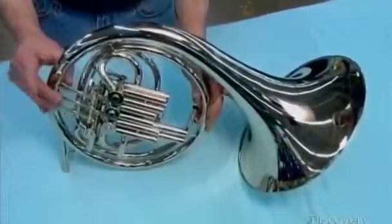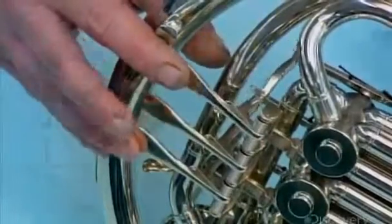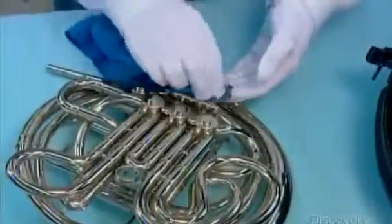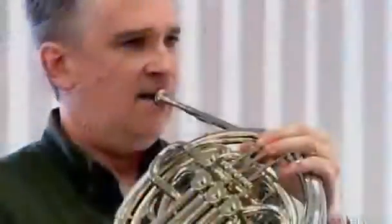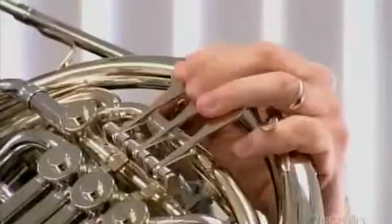With the valve section now complete, they reinstall the slides, then do a final wipe down to remove grease residue and fingerprints. This pristine finish complements the superb sound quality.